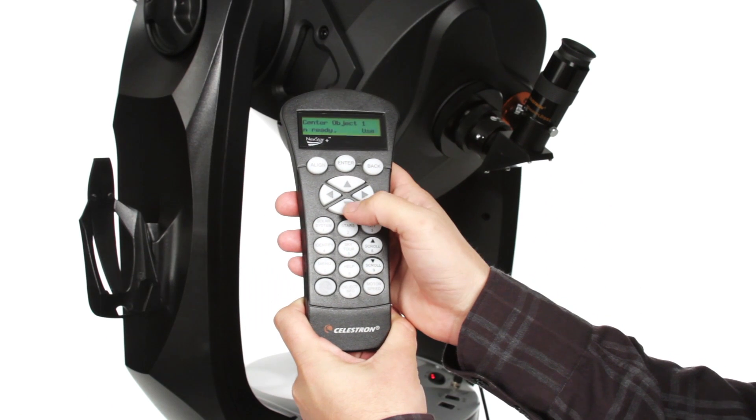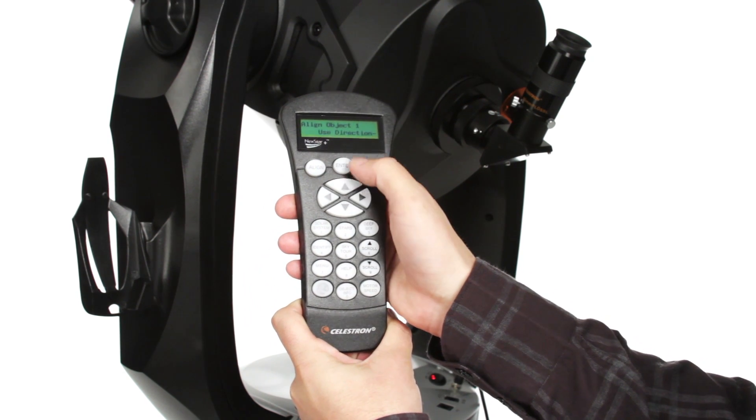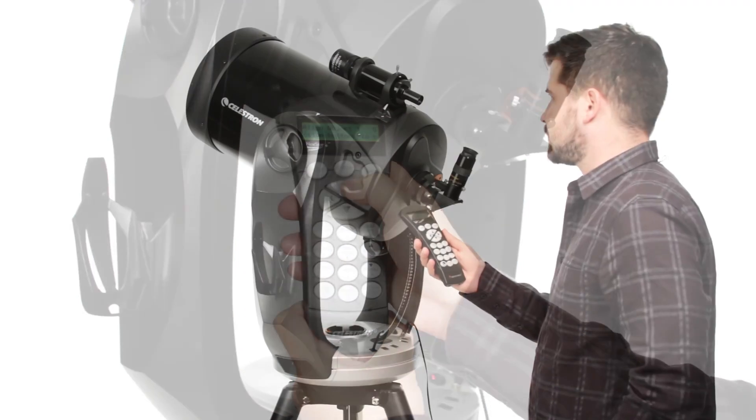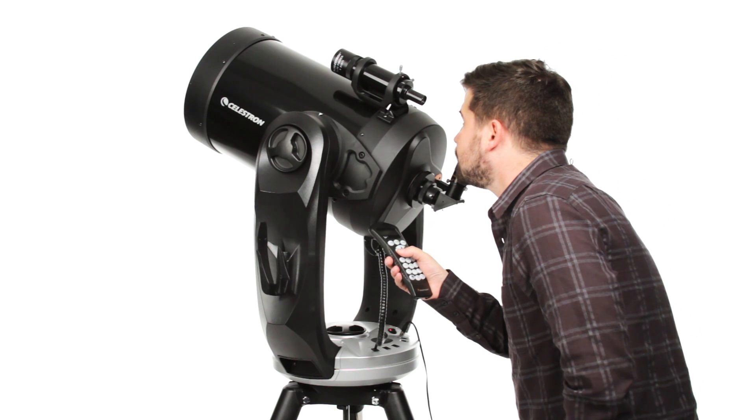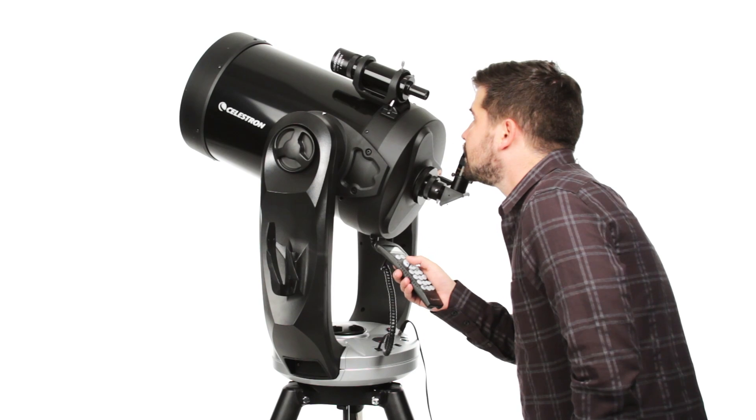Celestron's revolutionary SkyAlign technology, plus an internal GPS, have you ready to observe in minutes. The computerized hand control contains a database of over 40,000 celestial objects and even generates a list of all the best objects currently visible.